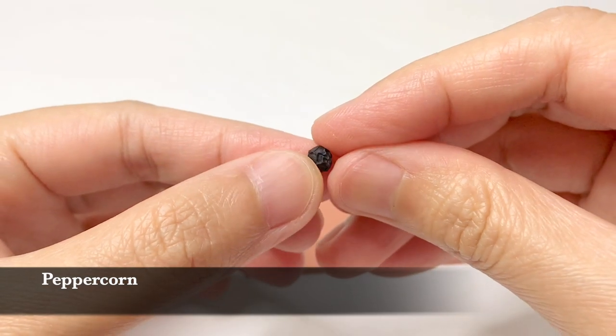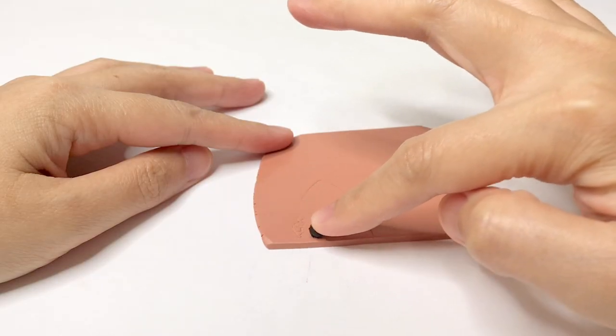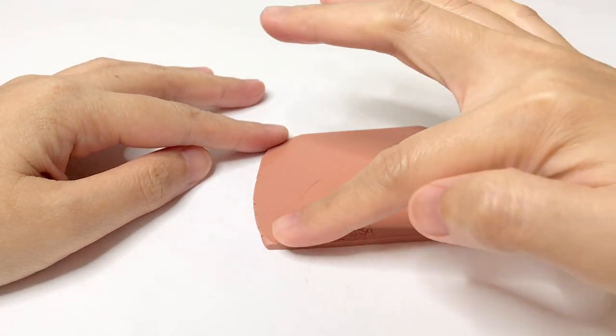Fourth is a peppercorn. Just roll the peppercorn on top of the polymer clay and you will have this nice leather texture.